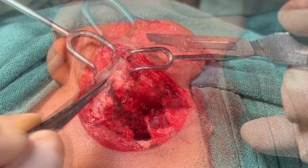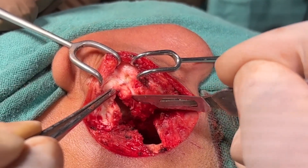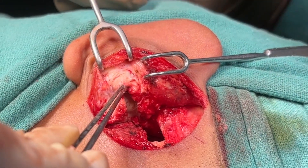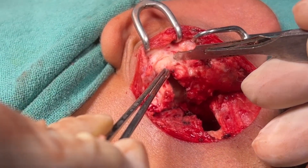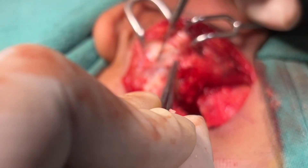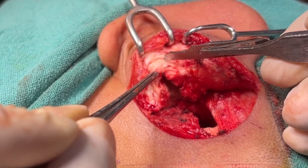I am using a number 15 blade and giving an incision in the concheal cartilage partially, not in full thickness. To prevent injury to the skin, you can rotate the number 15 blade upside down and use the beveled end of the knife to cut the remaining part of the cartilage. This technique prevents injury to the skin.